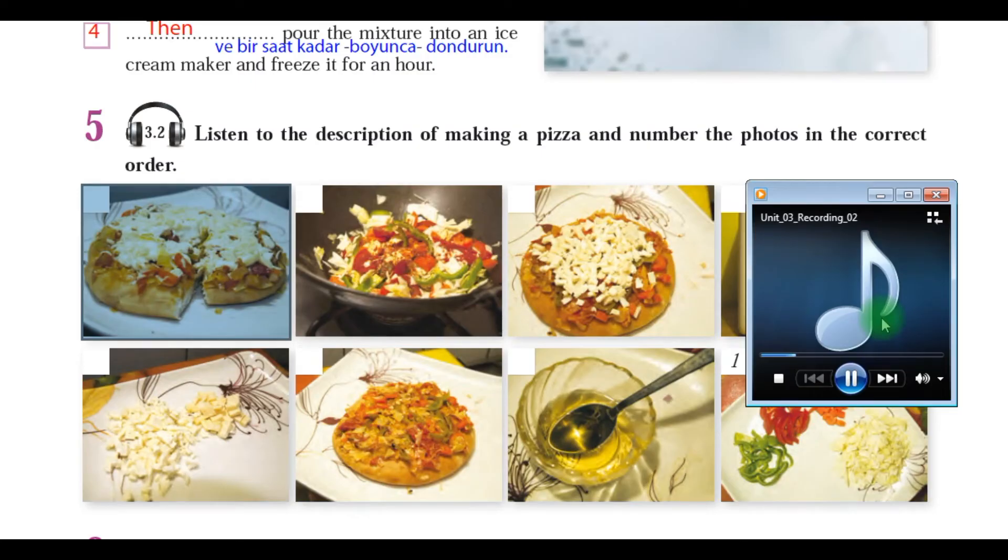Unit 3, Recording 2. Listen to the description of making a pizza and number the photos in the correct order.